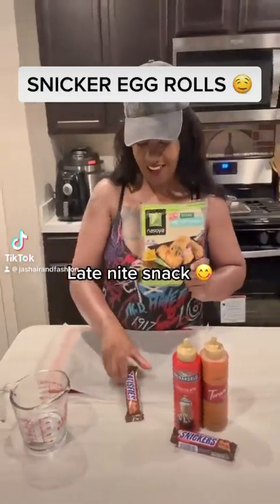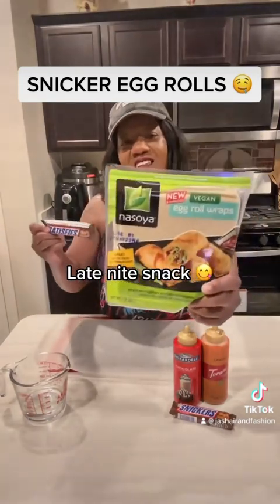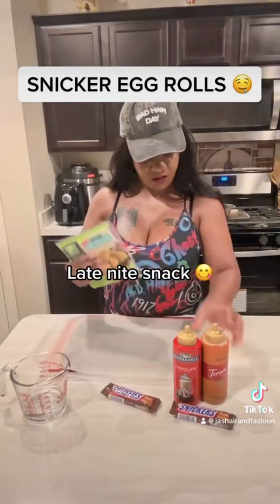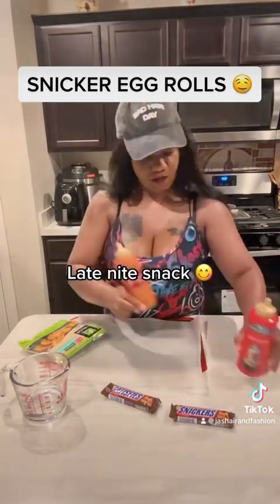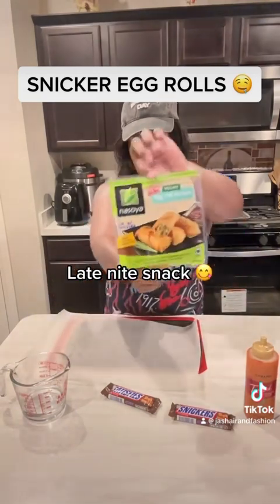Let's go ahead and make some Snicker Egg Rolls. I have some vegan egg roll wraps and snicker bars. Get your regular snicker bars, not the large ones, just get the regular size snicker bars. You can get the egg roll wraps — I have the vegan kind, try to be a little healthy. Get some caramel sauce and some chocolate sauce and let's get these egg rolls ready.